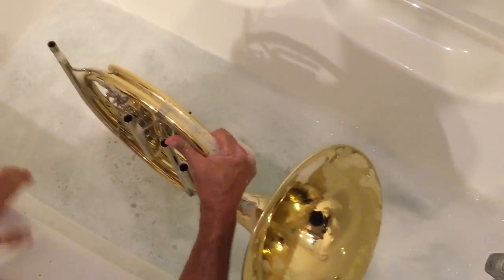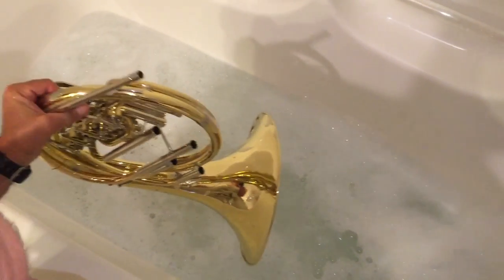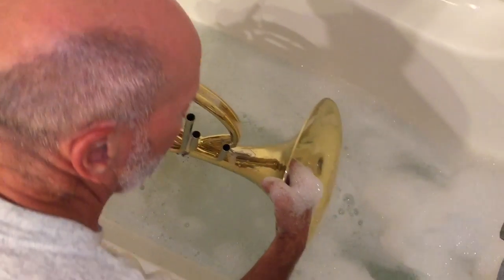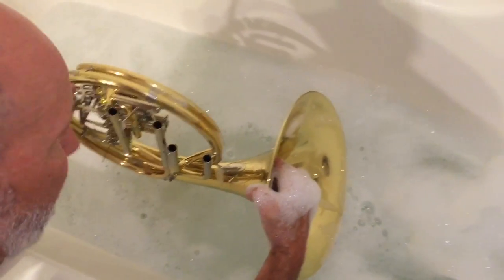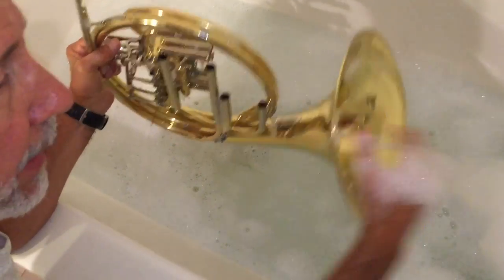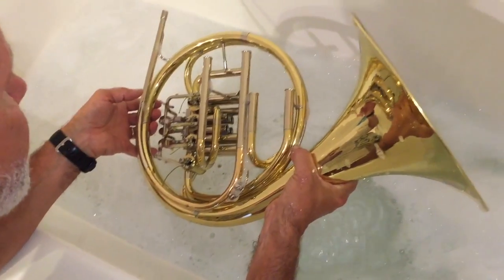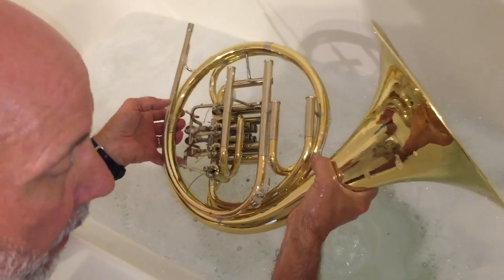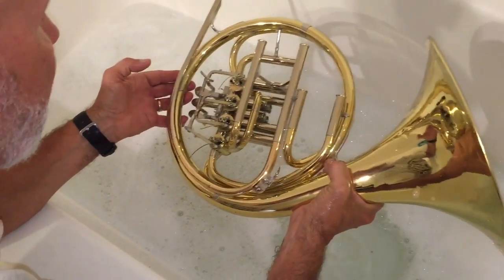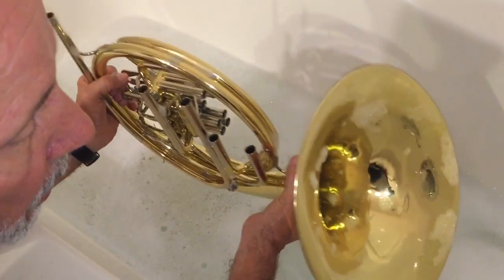I'm actually surprised — this is a school horn, quite a few years old, and it's never been cleaned to my knowledge. Next, after snaking everything, drain the water out, rinse all the soap out, put clean water in with no soap, and rinse again. Then when that's done, just re-grease the slides, re-oil the valves, and put it back together — it should be as good as almost new.